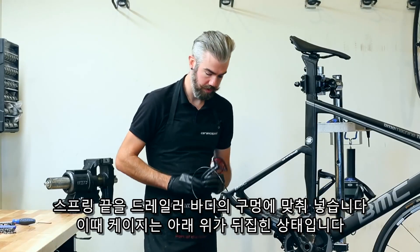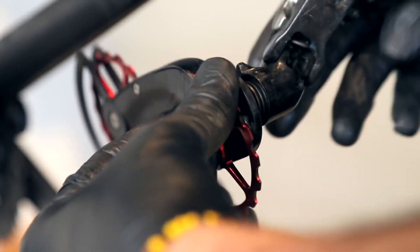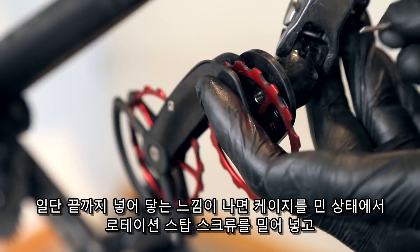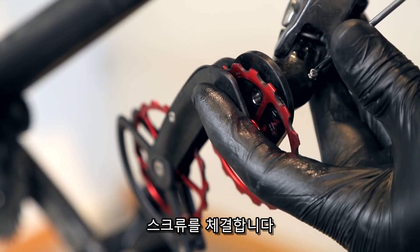Align the end of the spring with the post hole inside the derailleur body. This will be in a mostly upside-down manner. Once you have slid all the way in and feel like you have caught, go ahead and hold that and reapply the set screw and thread it into place.